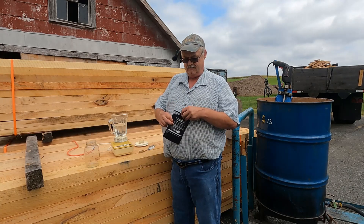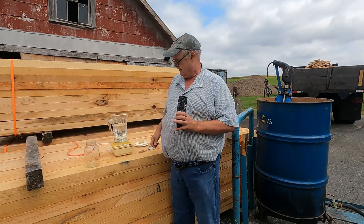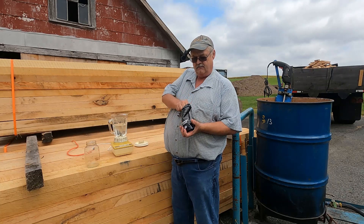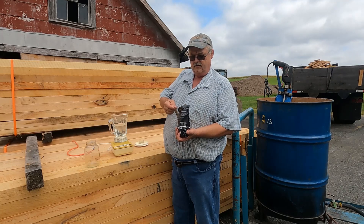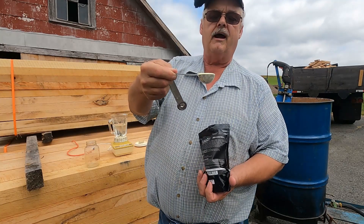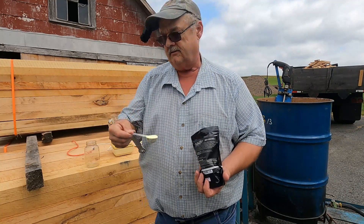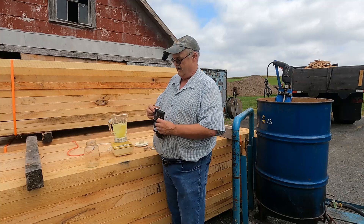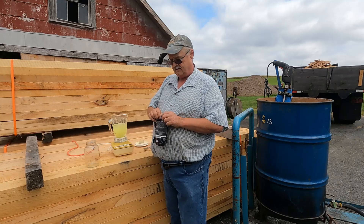I'll go ahead and open it up, get my tablespoon, go inside and get a big scoop, and shake off a little of the extra. As you can see, it's a little bit proud of the edge of the spoon — I consider that close to 17 grams. I'll go ahead and dump it into the blender.